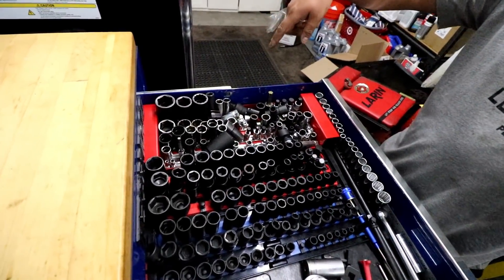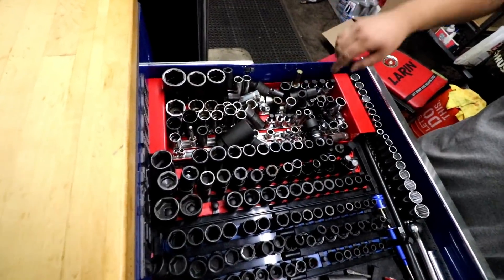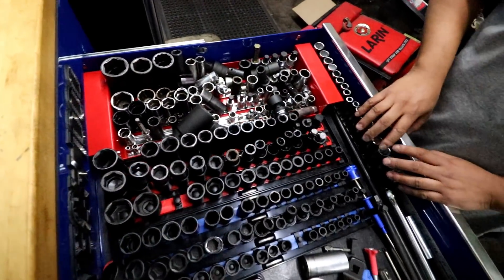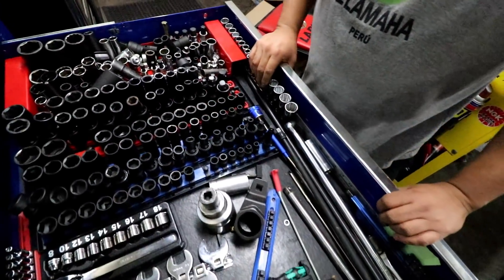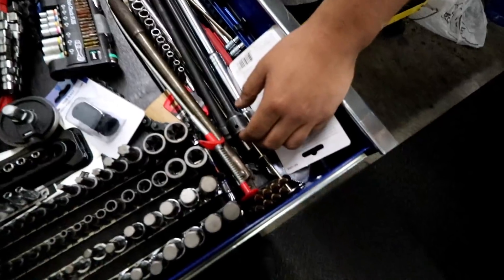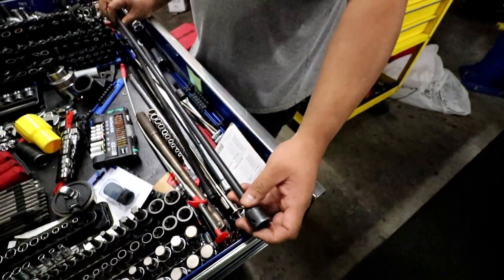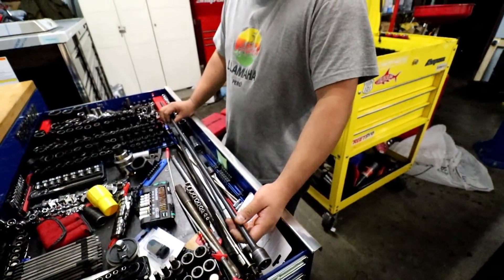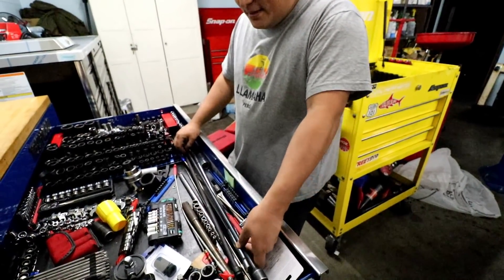These are all the special sockets I have — missed toe points, axle sockets, adapters, and random one-off sockets. 3/8 toe points. And my extensions for trans — I got this one, it's a skinny one, it kind of flexes a lot, but I think Nico uses this in one of his videos so I ended up getting it. I have another adapter that I actually bought off Virgil.